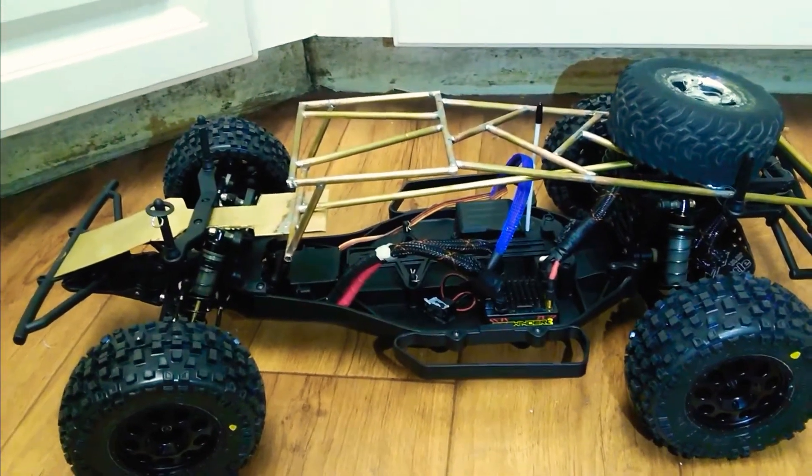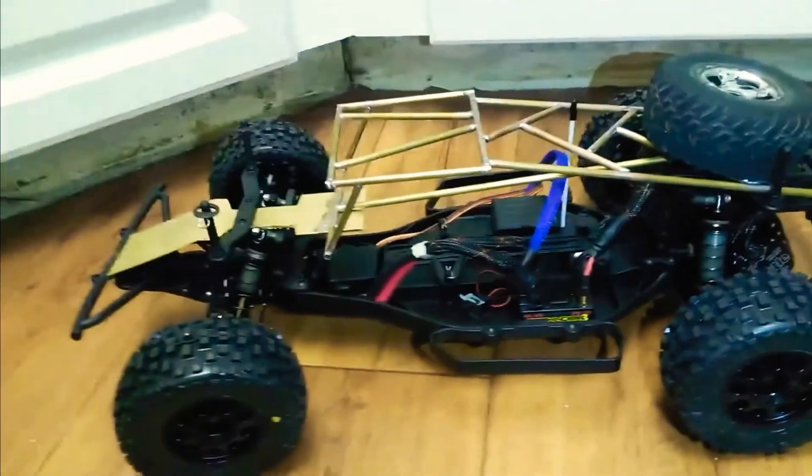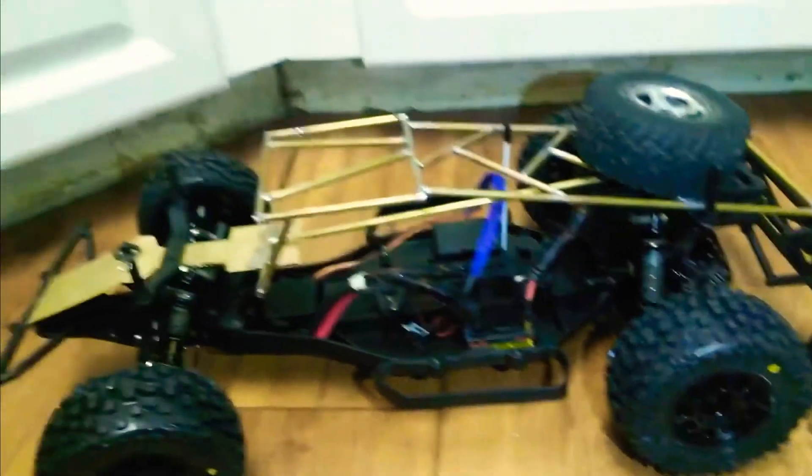What we have here is an Ofna TS2. It came as a roller, as a kit, a chassis kit. It came built.